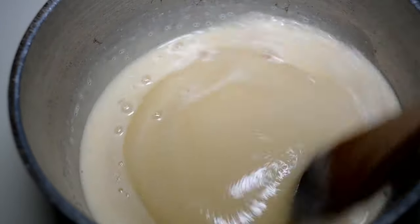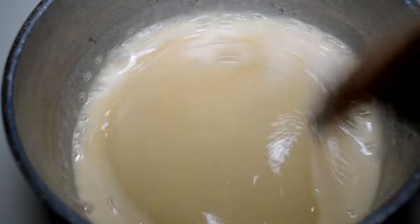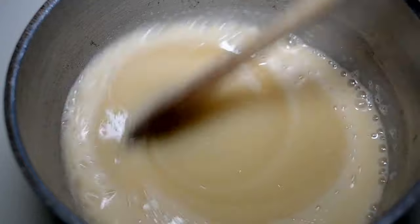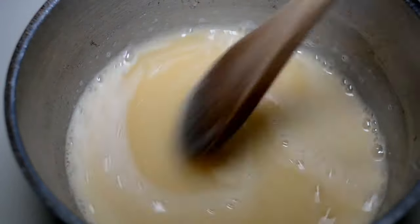Use good quality evaporated milk. I'm usually fine with off-brand products, but with dairy I prefer name brand — I just think the taste is better. Get yourself some Pet milk and it'll be great.